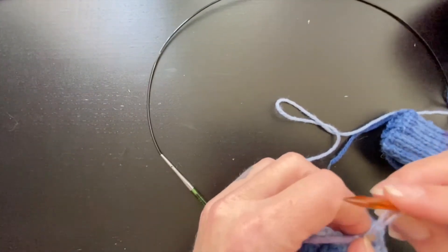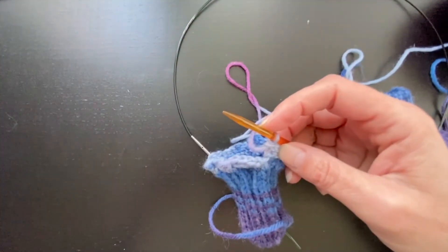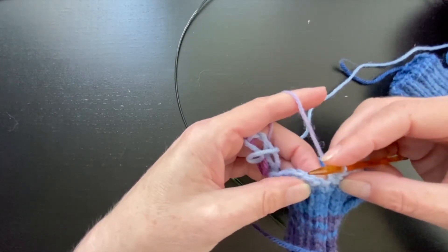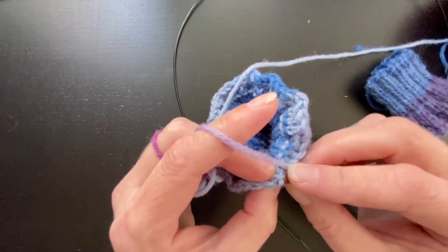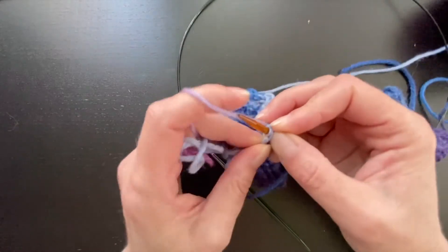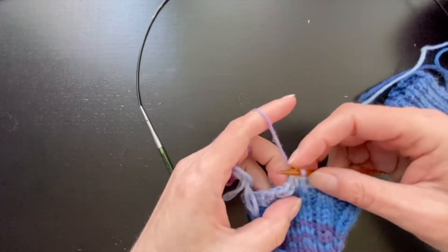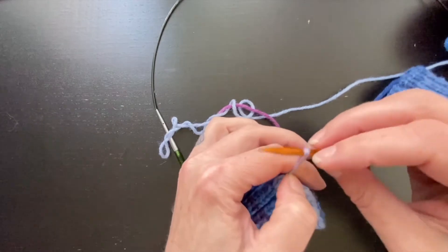So the same as normal — you'll have this one last loop. When I'm binding off, you end up with this little gappy thing that just looks a little weird. What I do to fix that is I go under both of the V's of this first stitch, or the next one in the round however you want to look at it, and then I just knit through that and slip this last stitch over that stitch. And you see, it just closes that gap up really nicely. Then I would break my yarn, pull my tail through, and weave in my ends.